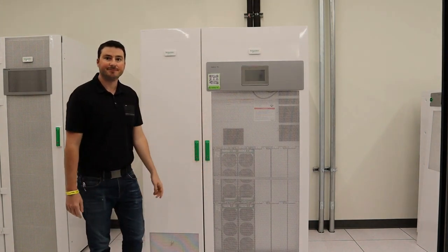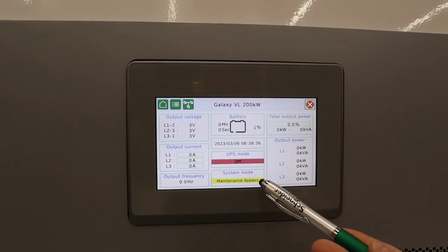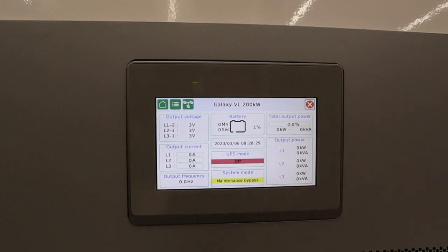And then you have the front touch screen display. Here is one of the main home menus. It displays the output voltage, the mode of the UPS and the system mode, the output power, and the battery capacity.